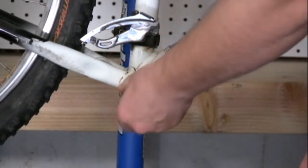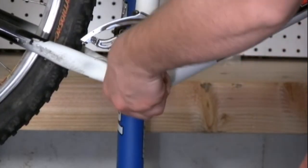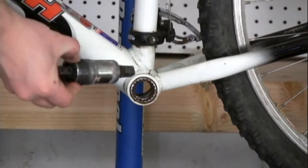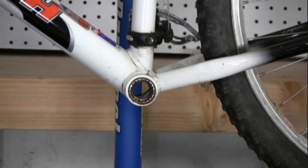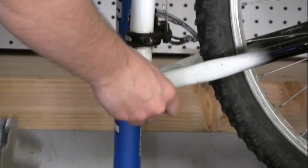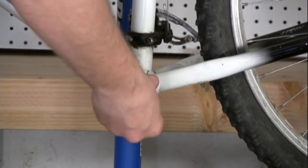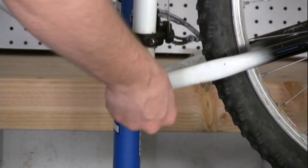Once it gets started, you can take it out by hand, as long as it's been greased properly beforehand. Now that we've removed the drive side, it's necessary to remove the non-drive side. Taking your tool once again and properly lining it up, you're now going to be able to turn it by hand. To loosen it, you're just going to turn it to the left.